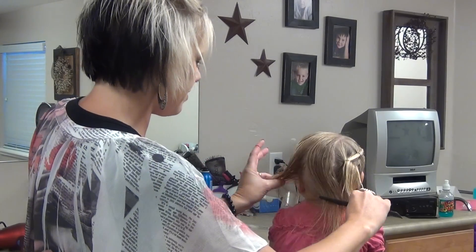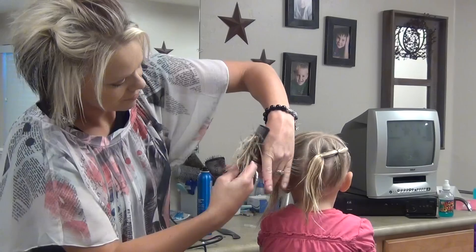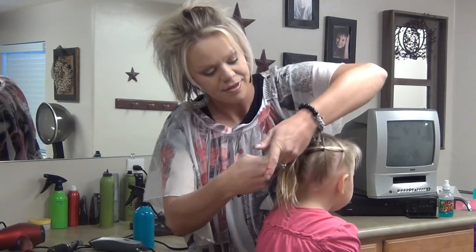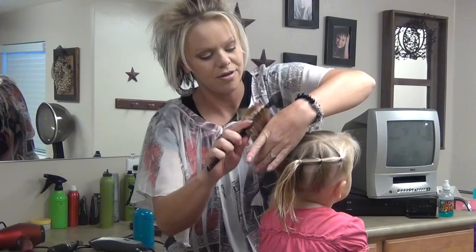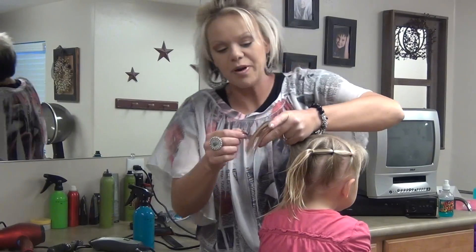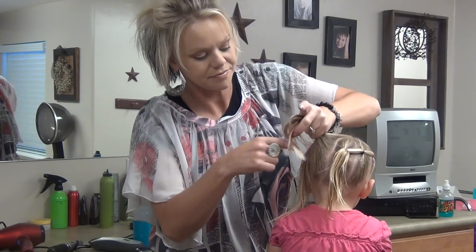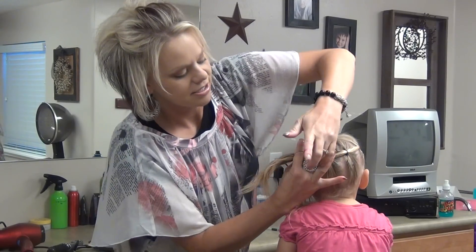Then I'm going to grab this section. I'm going to grab a purple elastic and add this ponytail to this one.